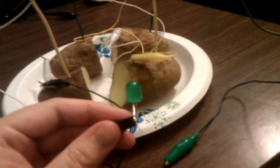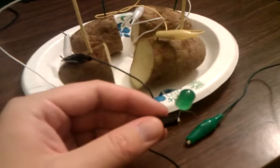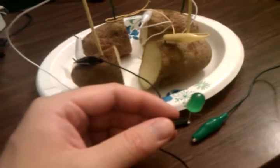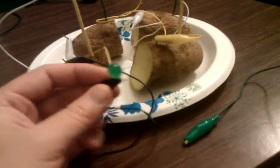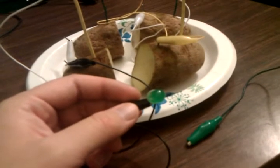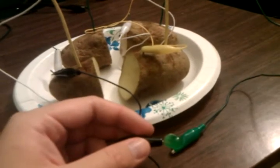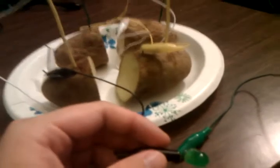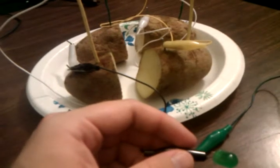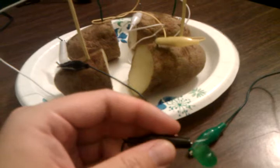So I guess if you needed 5 volts to charge your phone, you would need a lot of potatoes. Because just because it's high voltage doesn't mean that it's high amps — it doesn't mean it provides a lot of current draw from the potatoes. So I think you'd probably need — I don't know how many potatoes you would need to charge your phone.